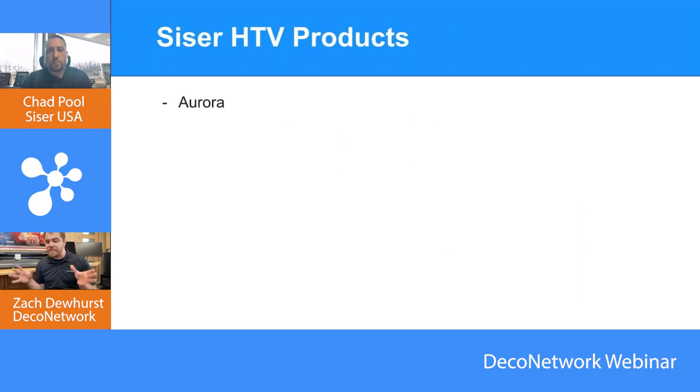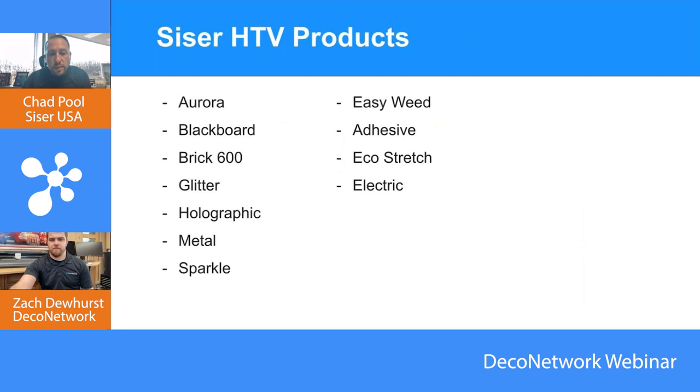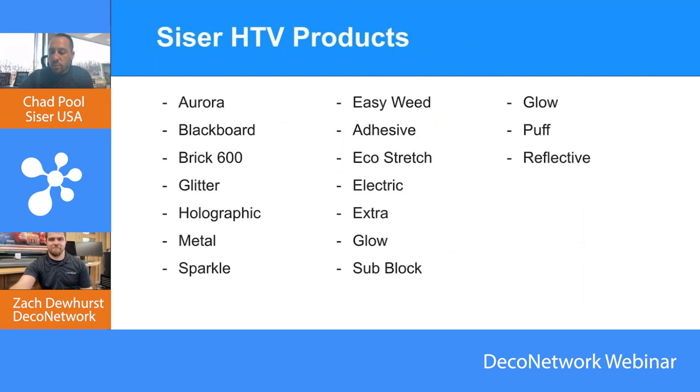Let's run through the list of different types of HTV SISER sells. We've got Aurora, Blackboard, Brick, Glitter, Holographic, Metal Sparkle, EasyWeed, Adhesive, Eco Stretch — which is a new product — EasyWeed Electric, EasyWeed Extra, Glow and Easy Glow, Sub Block, Puff, a Reflective option, Strip Flock, Twinkle, and DTV — which we're going to talk about. We probably have two or three more on the slides we've added since we last talked, because we're constantly trying to get ahead of the curve and introduce new products.